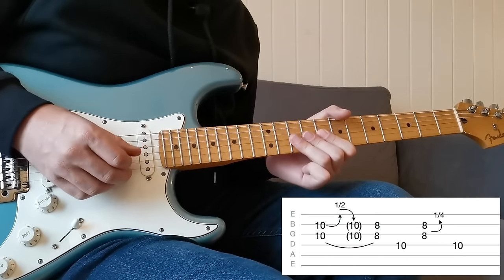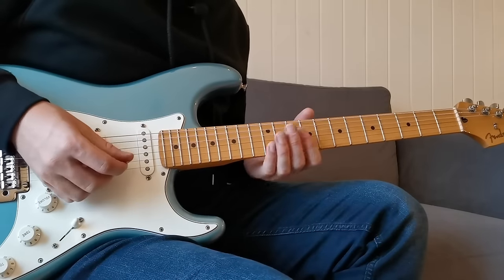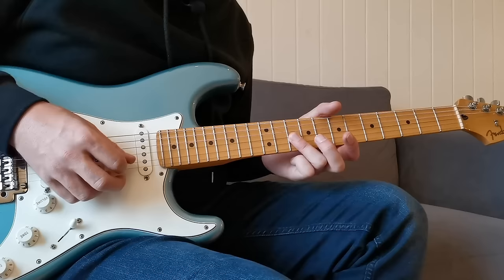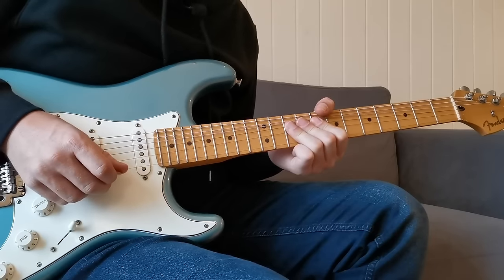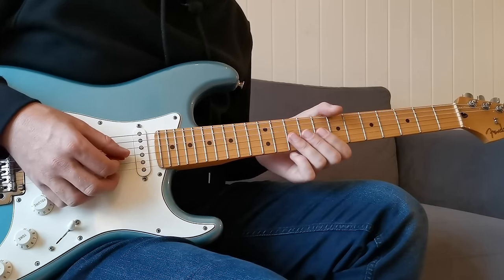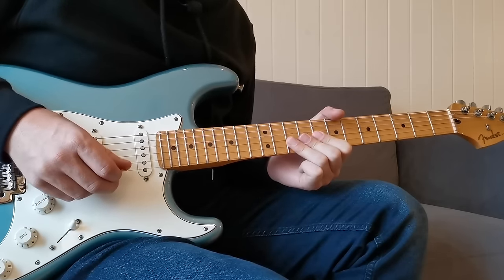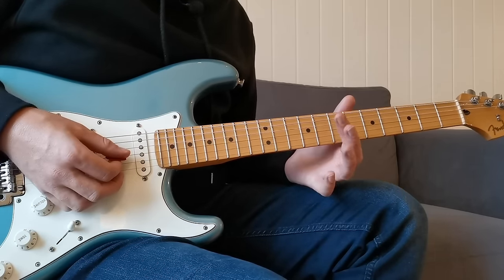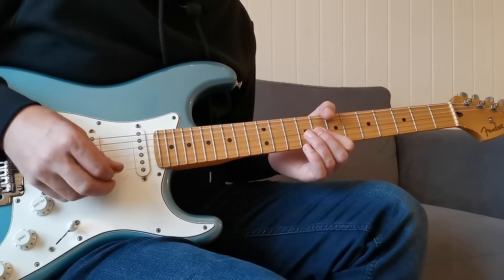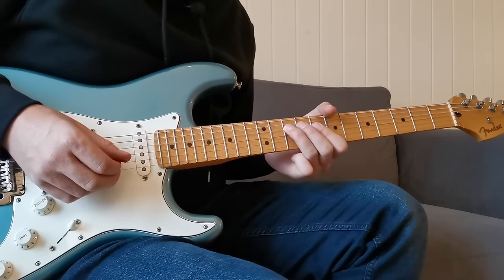On to number six — double stop bends, or bending two strings together. This isn't as tricky as it looks and it's one of those things that really makes it look like you know what you're doing. Coming to the 10th fret, I'm barring the G and B strings together, then using my other fingers behind to add extra strength to the bend, making a half step bend with those two notes. Then at the 8th fret with the first finger, I'm using the middle finger on top just to give it a bit of extra strength, making a quarter step bend — just pushing those slightly sharp.